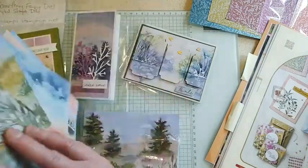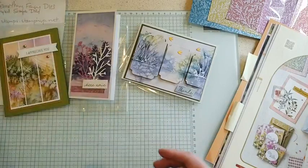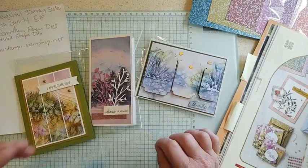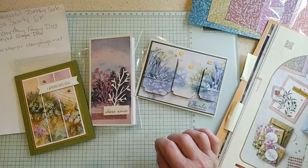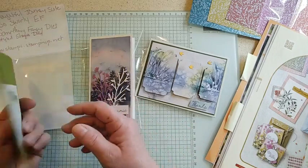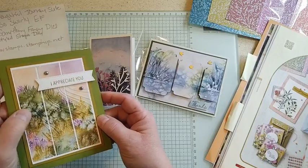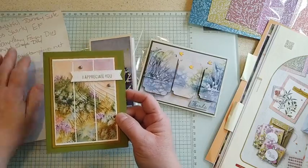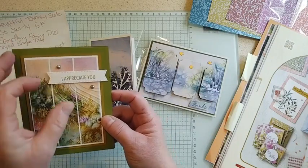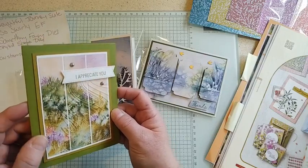Okay, I think we've seen them all, so let's go to some swaps. All three of the artists for these swaps did something kind of unique with the designer paper. This person, Kay, embossed the paper with the Sew Swirly embossing folder, which is a new folder, and did strips of it on her card. Isn't that fun with that embossing folder?